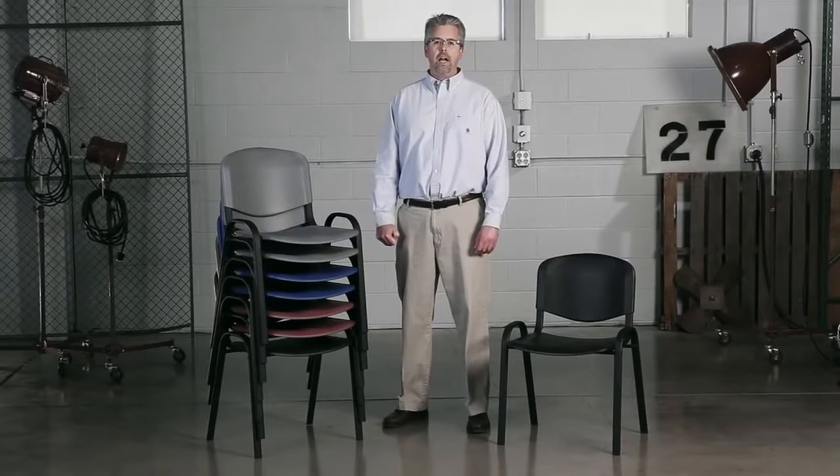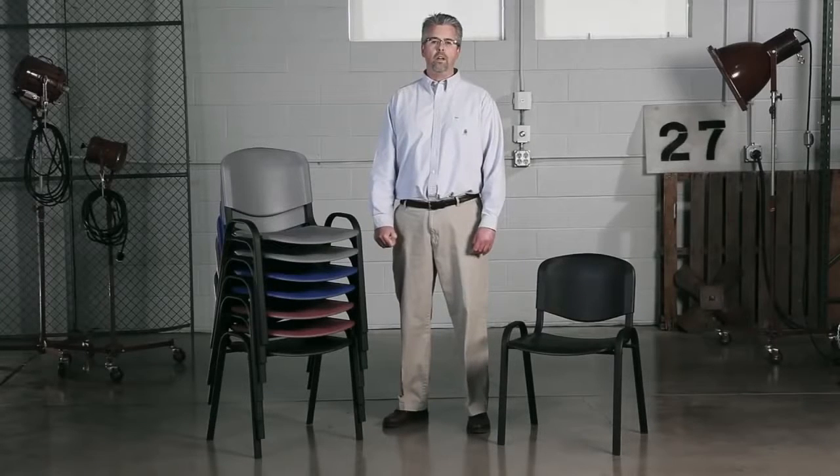It's a great budget-friendly seating option for when your large groups assemble. Meeting rooms, break rooms, and assemblies are great opportunities for this chair, because stacking 15 high on the floor or cart allows it to store easily with limited space.